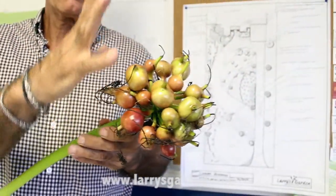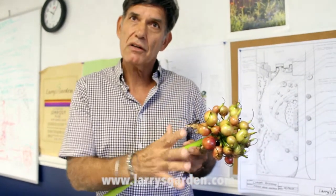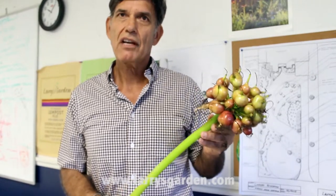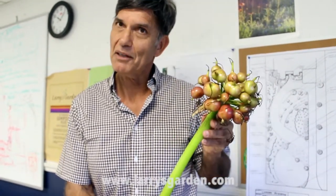Once it dries, you can either paint it or you can put it in food color, and then it will retain some of its color. But these are everyday things that you can do yourself that are growing right in your own garden or landscape. This is a great crinomole seed head.